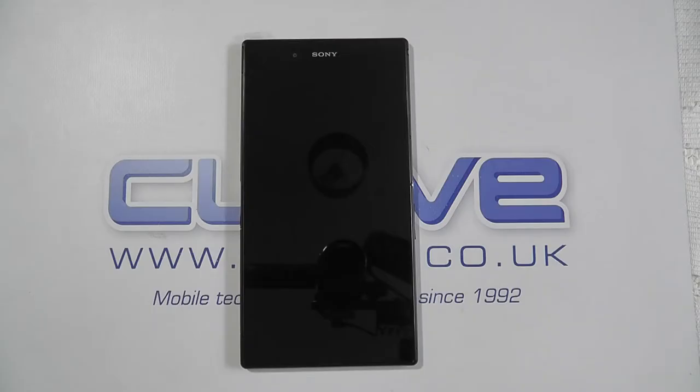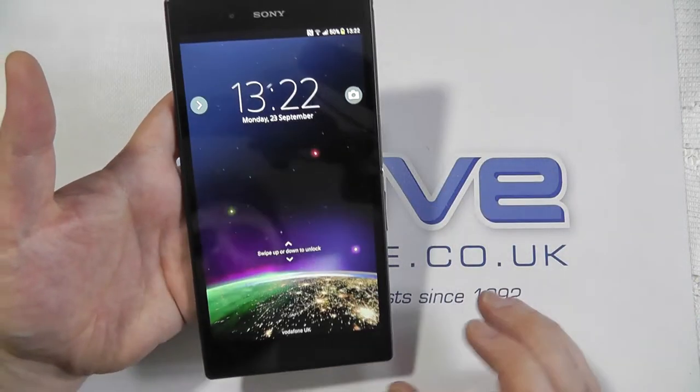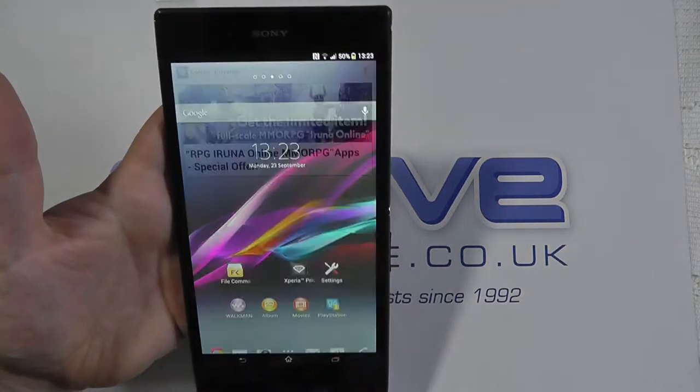Hello and welcome to our video for USB hosting on the new Sony Xperia Z Ultra. USB hosting is a great little feature that allows you to connect certain USB peripherals.